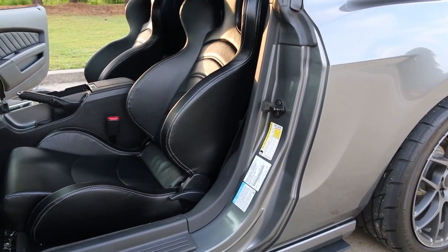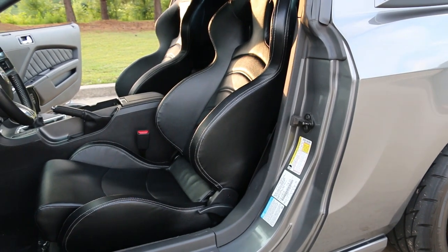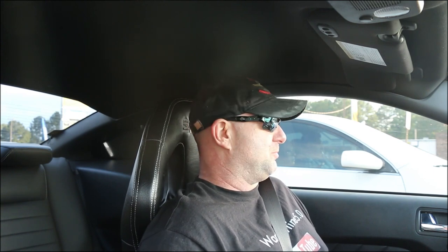I think these seats are going to get even better as they wear in. Another thing — there's no center hole. These are street performance seats, so you can't do a five-point harness. You probably don't want to do a five-point harness anyway without a Hans device and a helmet, because you'll probably break your neck.